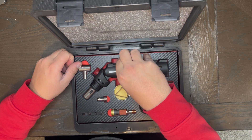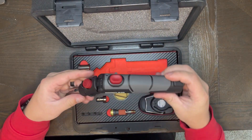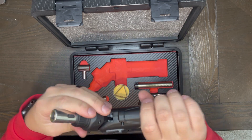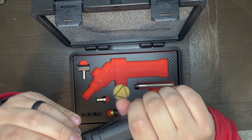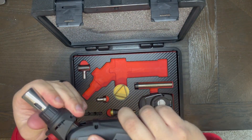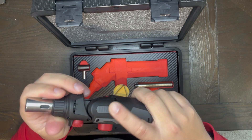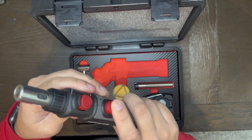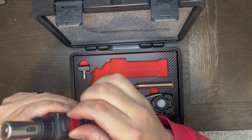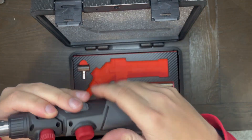This is going to be your actual soldering torch itself. You have different angles that you can adjust it to — all you do is press this up and you're able to adjust it to the different angles. To turn it on, all you have to do is press this right here. You can also increase or decrease the flame right here.